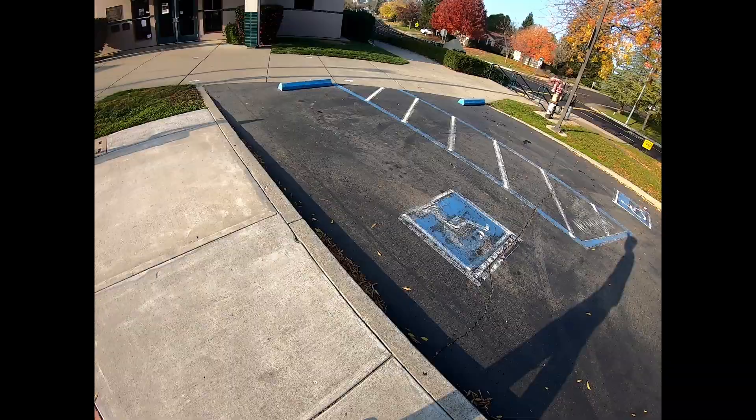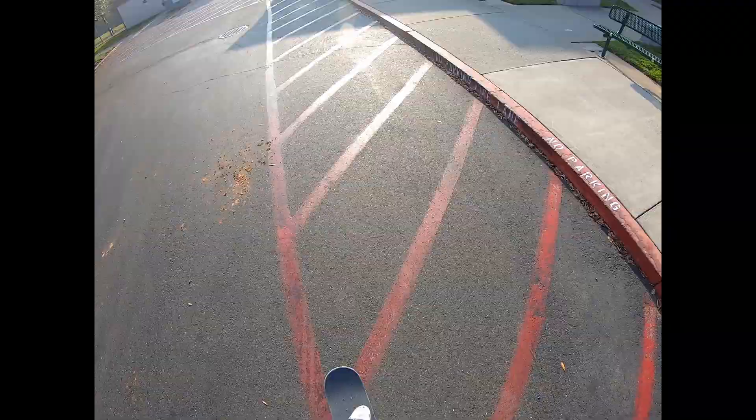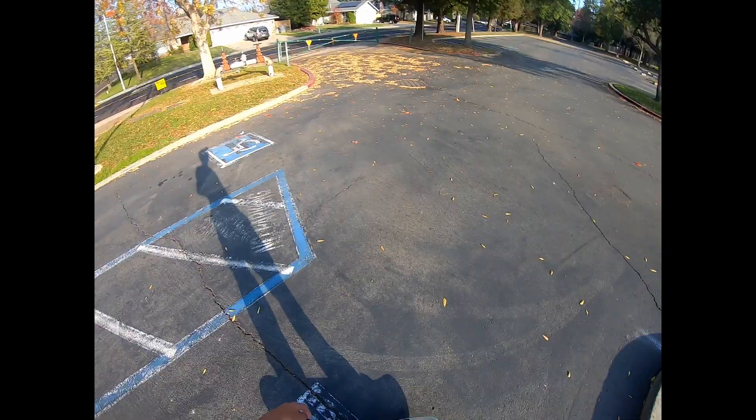Half cab manual is like the only other manual trick that I know. Jeez, I'm really bad at it too. There we go — weird landing, but I'm taking it.